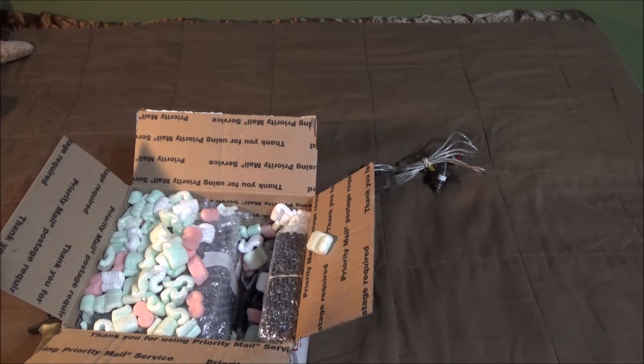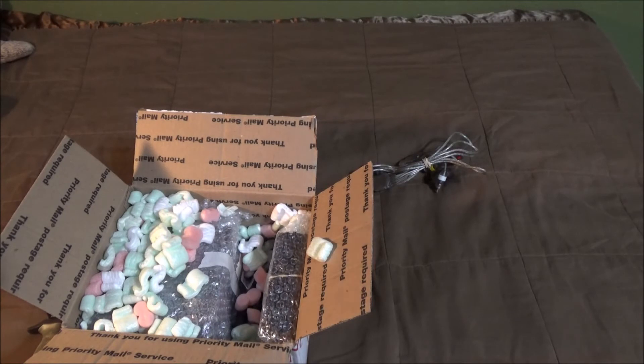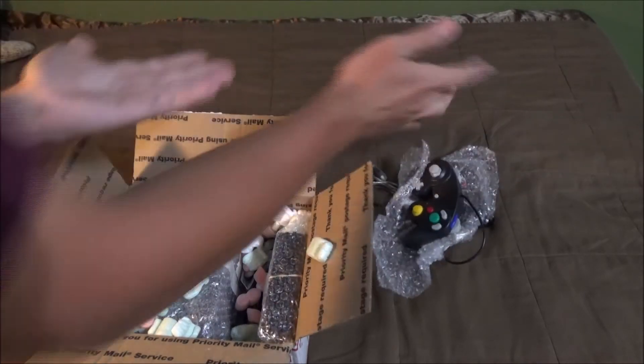I don't want to open this up too much because it's going to a friend, so I'm going to try to repackage it like it is. This is a third-party controller and it looks super clean — it's not licensed or anything, but that's not a really big deal. And it's just like a random AV cable.